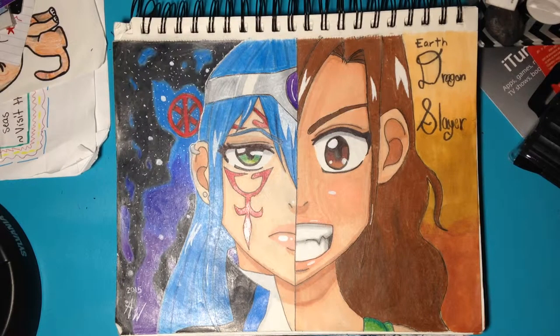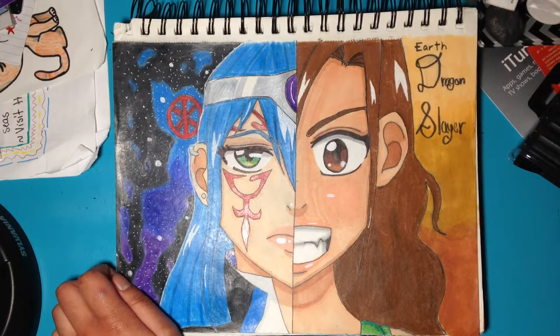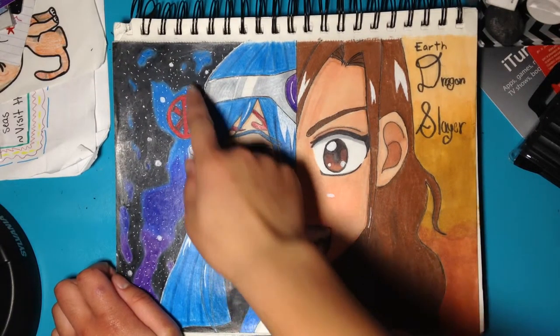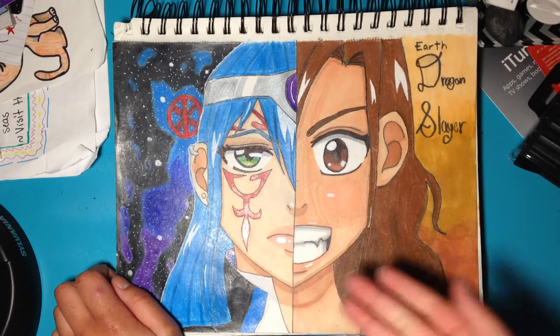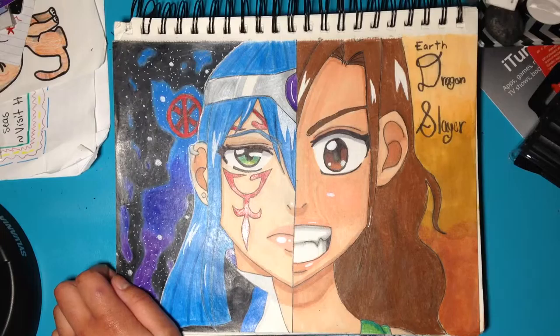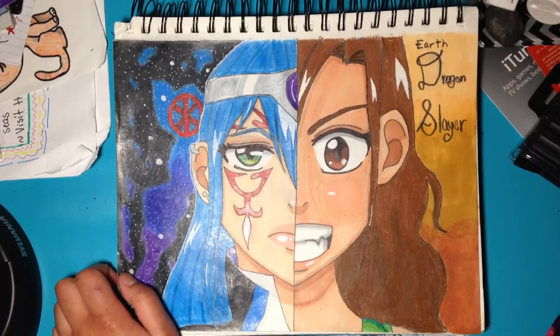Hey guys, what's up, it's Carly again! Look at this — I am so happy about it. Drew the galaxy behind her, in her clothes and stuff, and just look how big their faces are. It looks so good to me. If you watch Fairy Tail, you might recognize a little mark on her face.